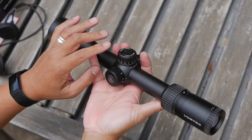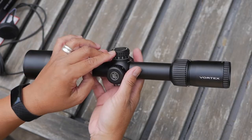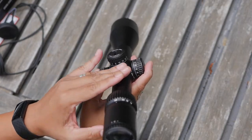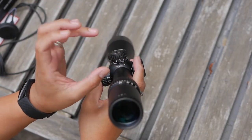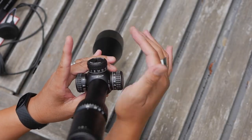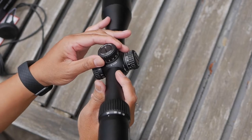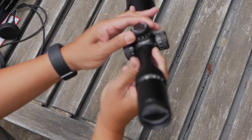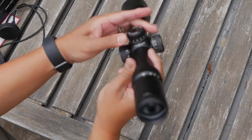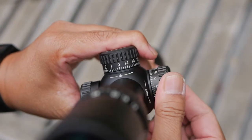This is quite nice. The turrets are lower profile than my other scopes, like my Athlon Argos. I'm assuming that's for tactical considerations — some people mount a secondary optic like a micro red dot on top, so having a lower turret is preferable so it doesn't block your field of view. It has some nice aggressive texture on the turrets and is very tactile. You will not mistake when you change your clicks on either the elevation or windage.